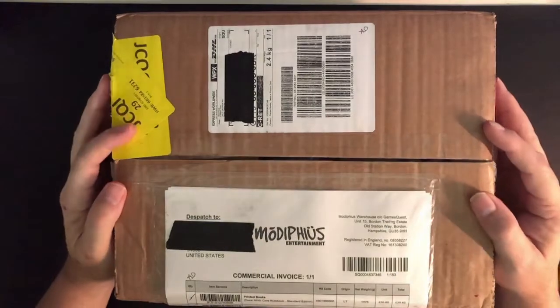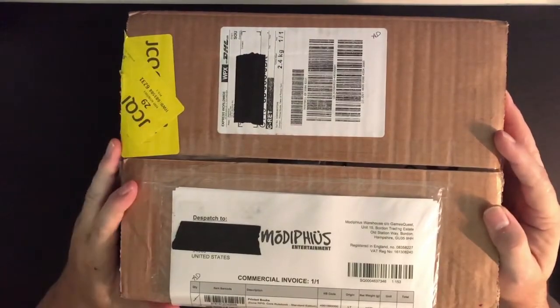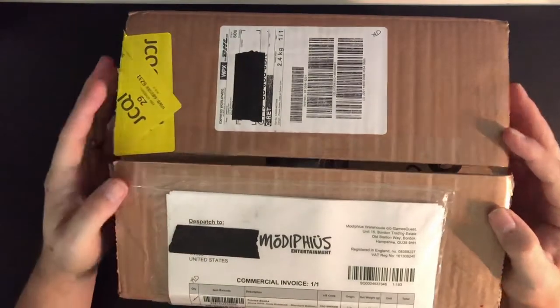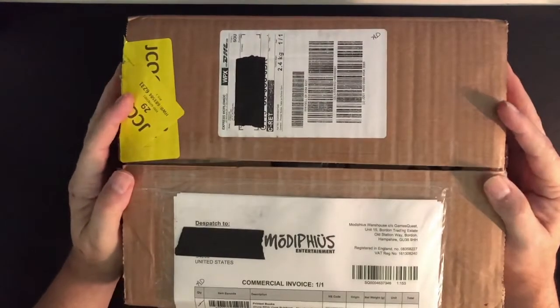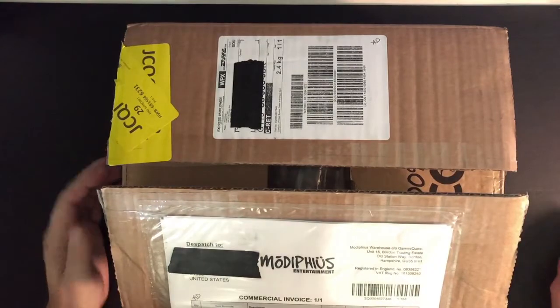All right, Thomas here with another unboxing video, this time the Dune RPG from Modiphius Entertainment. This literally arrived on my doorstep just a little over an hour ago, so let's jump right in and take a look at all the goodies that are inside.